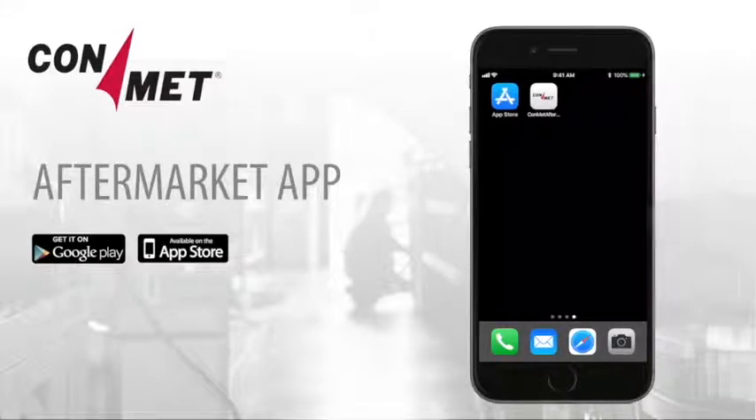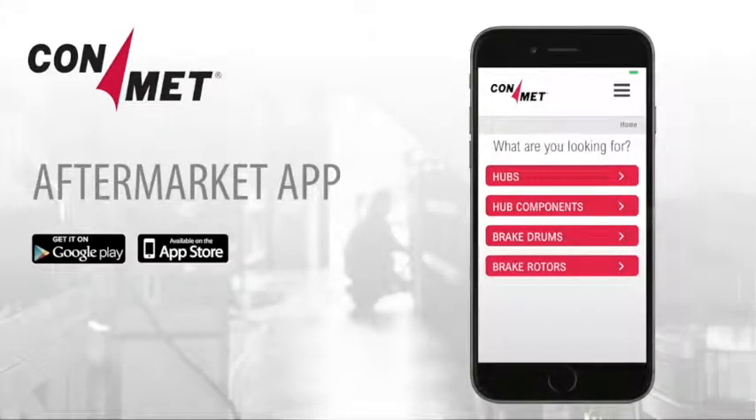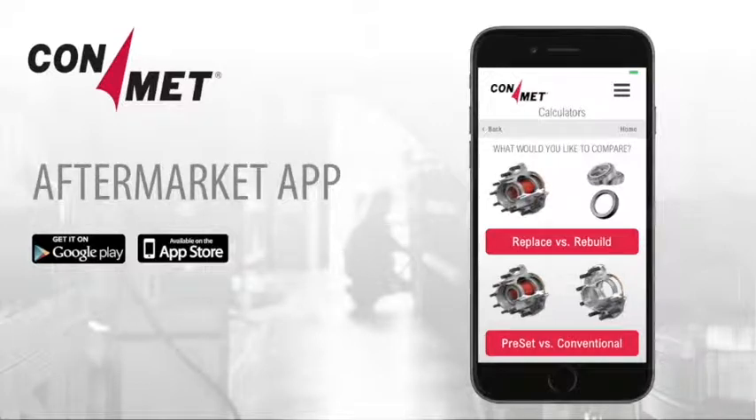CONMET's app offers two calculators to help determine the best value in terms of wheel end service and product selection. Start by choosing Calculators in the menu bar in the upper right-hand corner. Once there, you can choose to either compare replacing versus rebuilding a hub, or compare the value of a preset hub versus a conventional hub.